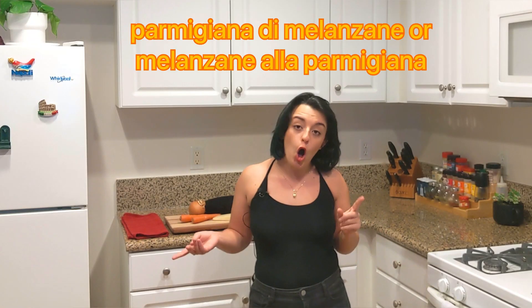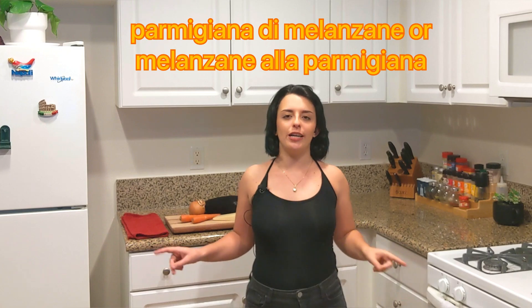Today I actually wanted to show you how to make parmigiana — eggplant parmigiana, parmigiana di melanzane, or le melanzane alla parmigiana. Sounds good, doesn't it? It does.